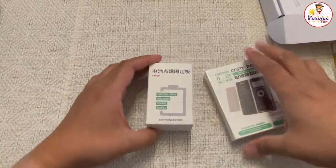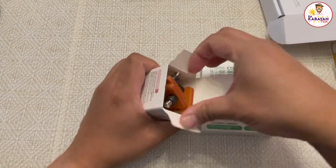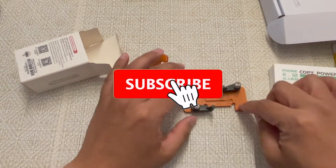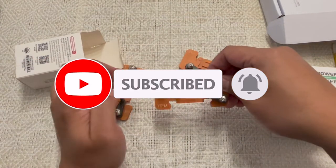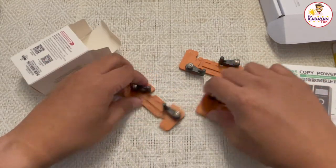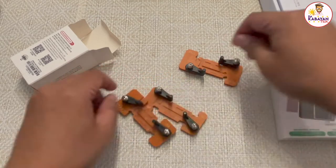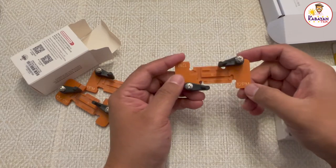Next would be these two items. Let's open the first one — sorry for the background noise, that's my ice maker. So this one will make my task a little bit easier when I go to solder or weld the connector for the new battery. I got one for the 11 Pro Max, one for the 12 Pro, one for the 11 Pro, and then this last one is for the 12 Pro Max.